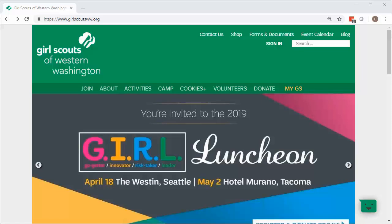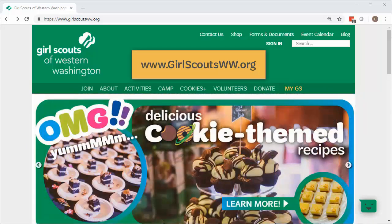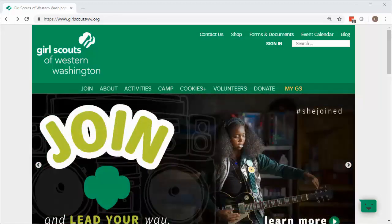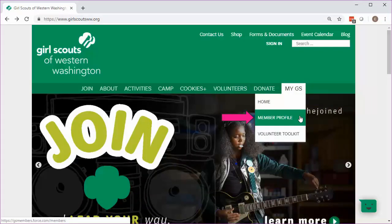The first step to renew your family's Girl Scout memberships for next year is to navigate to the Girl Scouts of Western Washington homepage, www.girlscoutsww.org. Then you'll need to log in to your MyGS member profile, either by clicking on the Sign In link or by clicking on the yellow MyGS and then on Member Profile.